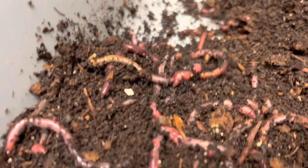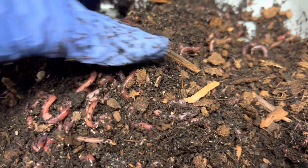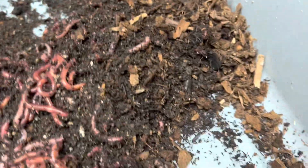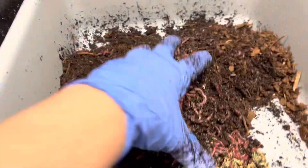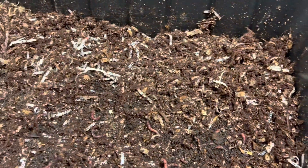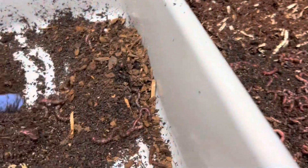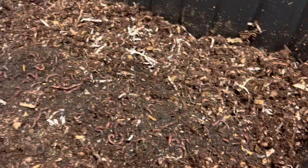They're congregating in this corner too. It's funny because this corner over here is kind of dry and yet there's still a couple there. Let's put them in the nursery. I'm just going to grab a fistful and put it in this one, and grab a fistful and put it in this one. Sometimes I measure, sometimes I don't.